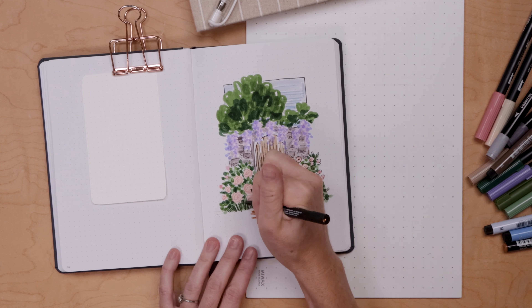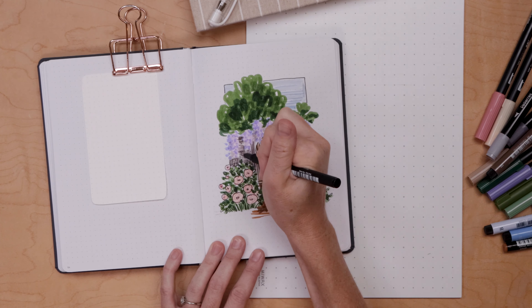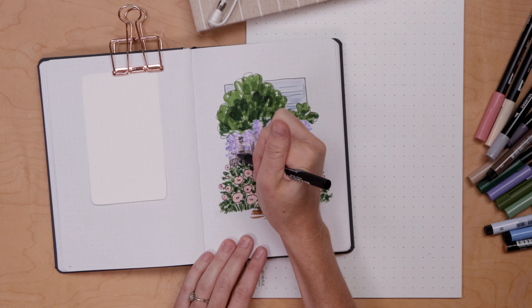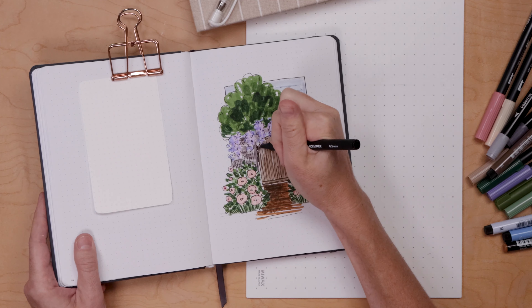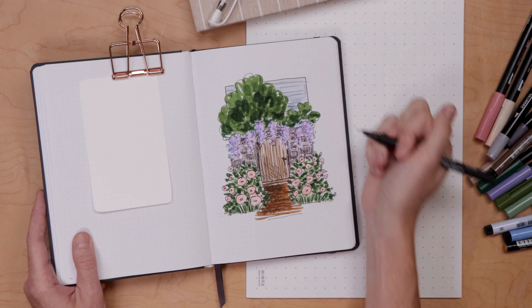I'll add some detail to some of the bushes by drawing in some leaves. I did some sketchy bits on the gate and I'm adding a bit of shading with some long thin lines at the bottom of the garden wall, and drawing some little scribbles on the wisteria. I'm really just getting very sketchy and messy about it, a little bit crazy, and I'm having fun. Anywhere I need a little more dark green I can add that in and just bring the whole drawing to life.